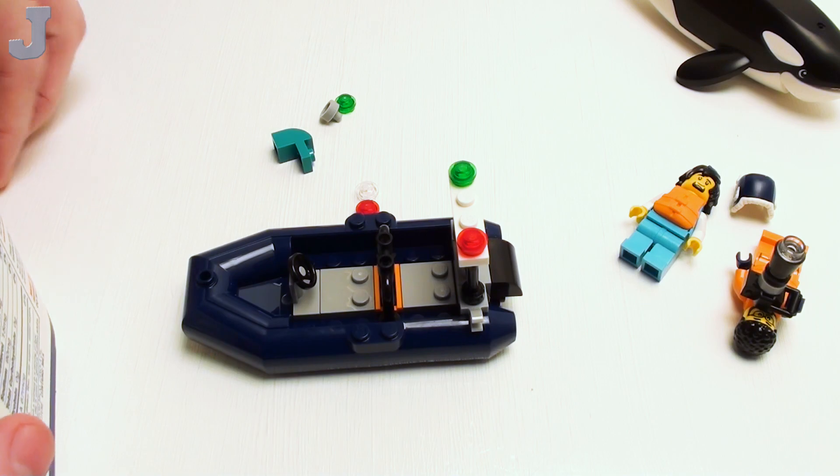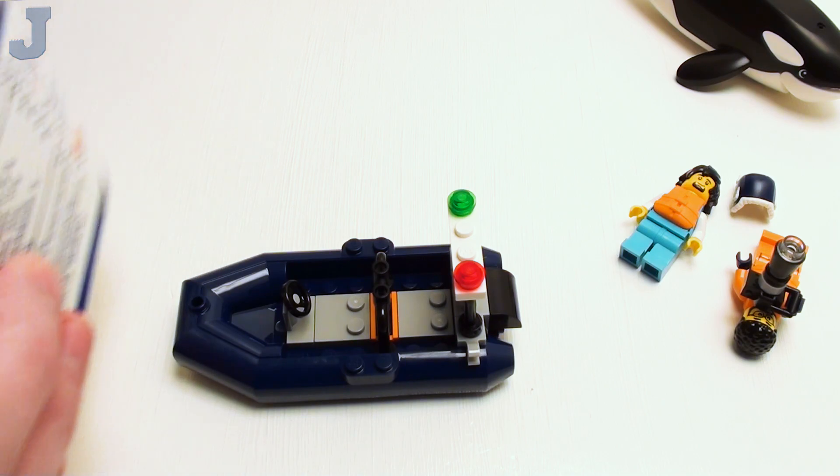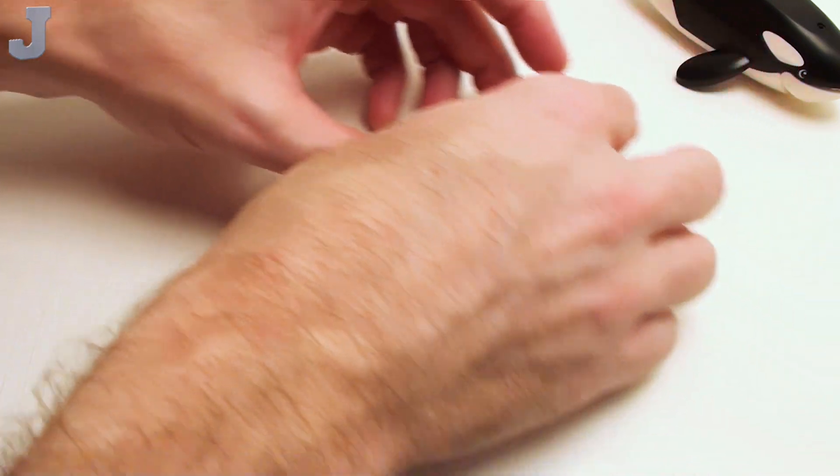I may have to stop in the middle of this from time to time because right now I'm trying to edit some videos and trying to get things going. I think I'm going to do bags one through five in this installment. So far this is isolated, but I think the boat is not a collaborative build.